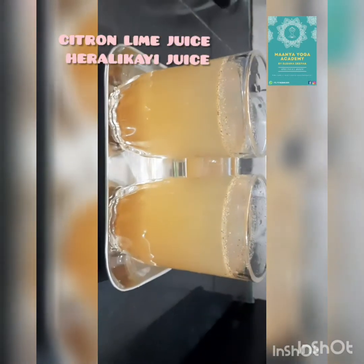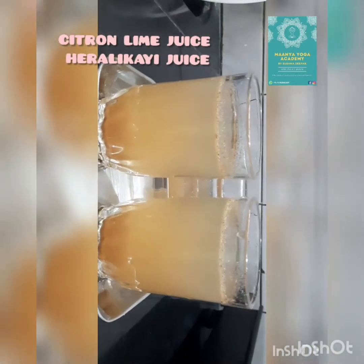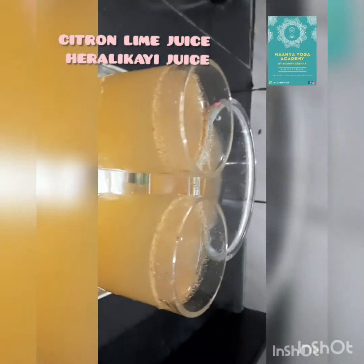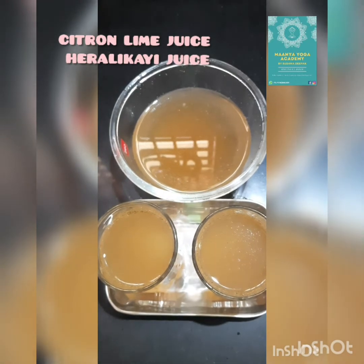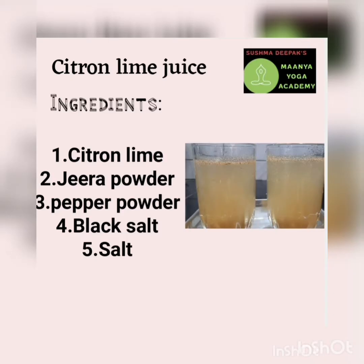It is a very very good juice which contains high levels of vitamin C, more dietary fiber, and vitamin B6. It also increases the production of white blood cells in our body. It has many essential oils which help with chronic brain conditions, arthritis, and headache, and also supports our teeth and gums.